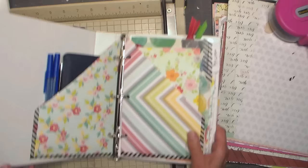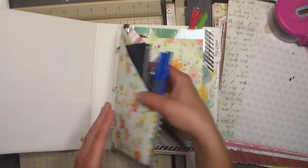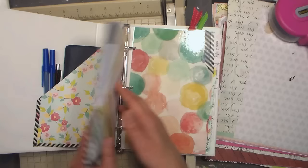Let me show you what I have here — I've got different pockets, different dividers which are called dashboards in the planning industry. Here I've got a checkbook, pens, and a mechanical pencil because it has extra lead and I can add more. I've got this pocket for my weekly planner so I can actually take it out if I just want to have that.